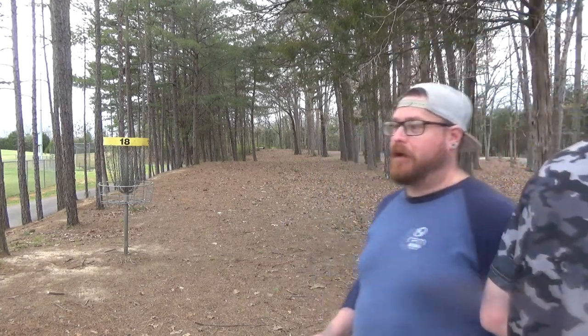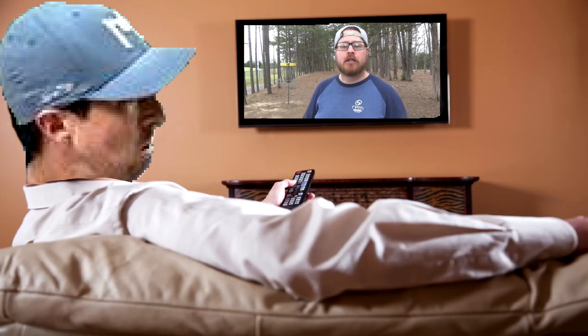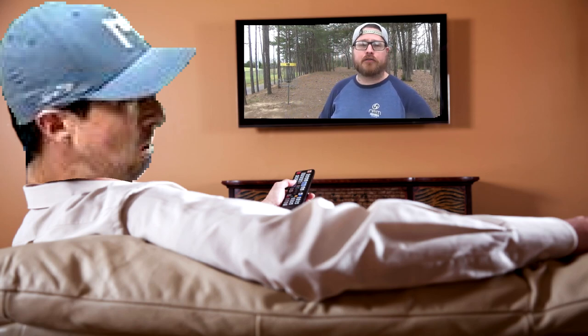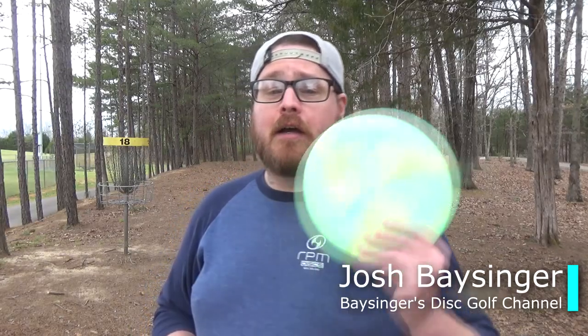Why is everybody apologizing to Paul McBeth like he's going to watch this? Paul McBeth — me versus you on the course; I'll take an 86-stroke handicap.